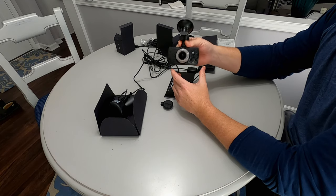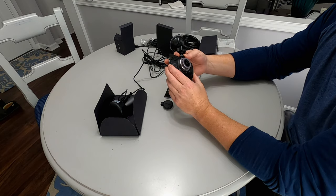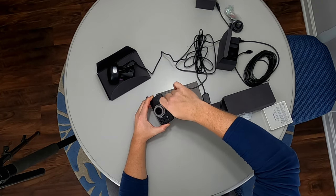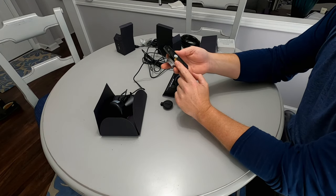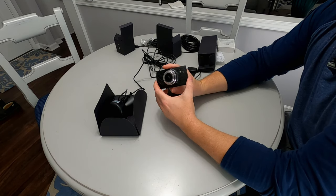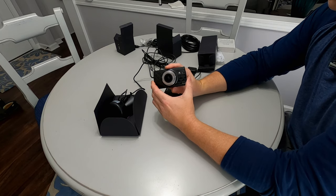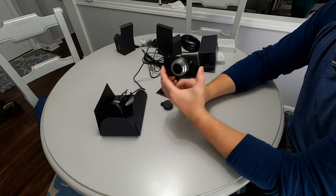A couple things I really liked about it: at the time I purchased this camera it did 1080p 60 frames per second, which is what I record all my videos in, so it was a good option. It also had the standard quarter-inch camera mount, so you could fit this camera to any standard quarter-inch camera mount. A lot of the footage I take, especially leading up to trailheads or in transition between trailheads or campsites, comes from this dash cam.